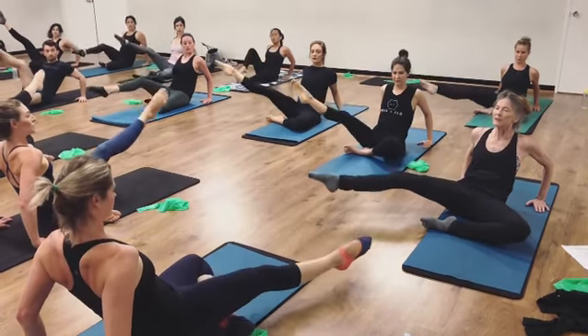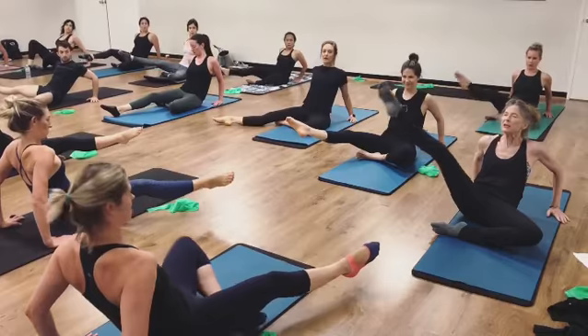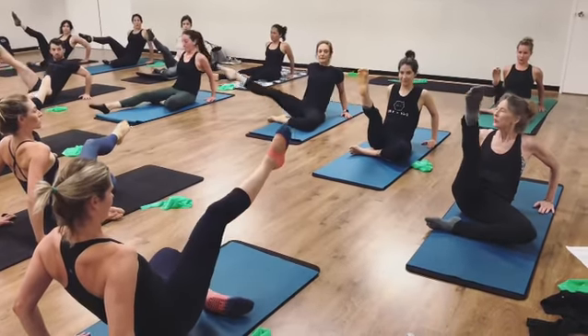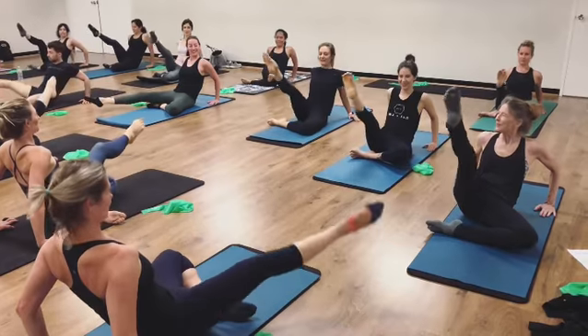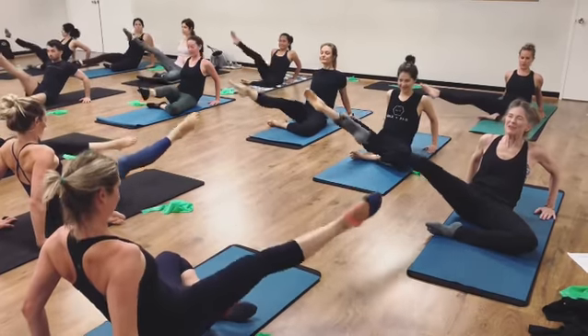Now here, you're going to want the leg open side. Opposite hip stays back. It comes center. Open side. Opposite hip back and center. And open side.